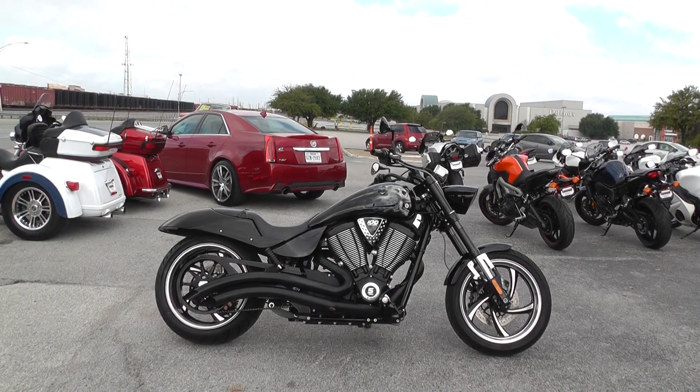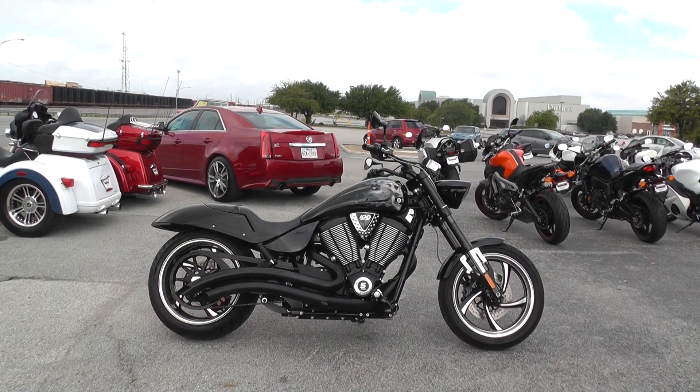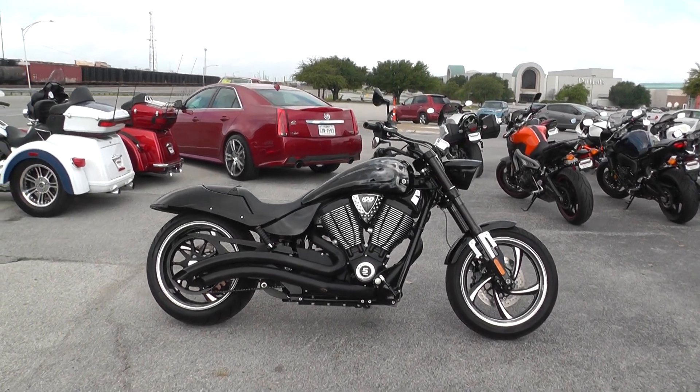Hello folks, Geno here with American Motorcycle Trading Company in Arlington, Texas. Today I've got this Victory 8-ball Hammer that I want to show you.